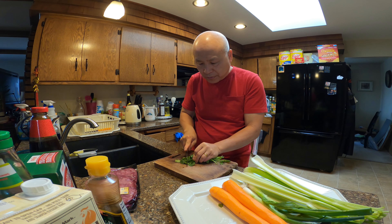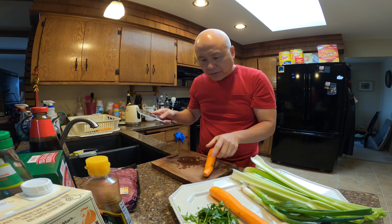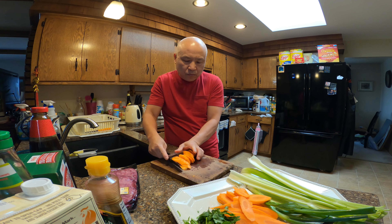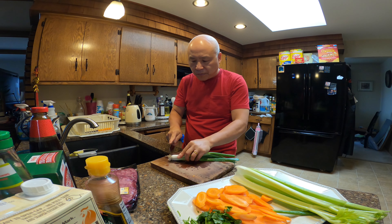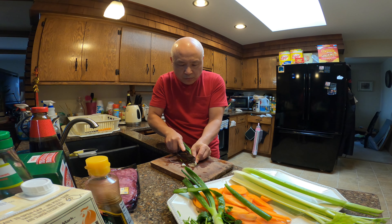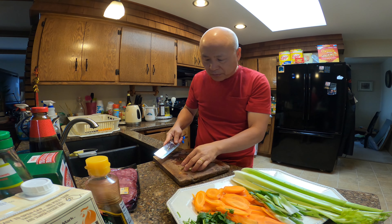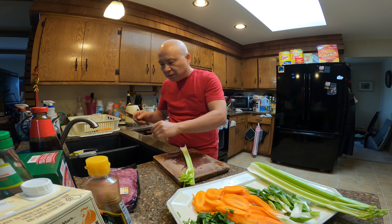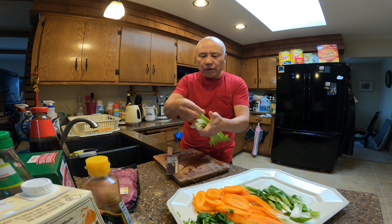Let's chop up the ingredients. For the carrots, I like to slice at an angle like this. The same thing with the onions — slice at an angle, do one at a time. For the celery, I like to do the same thing, slice at an angle.